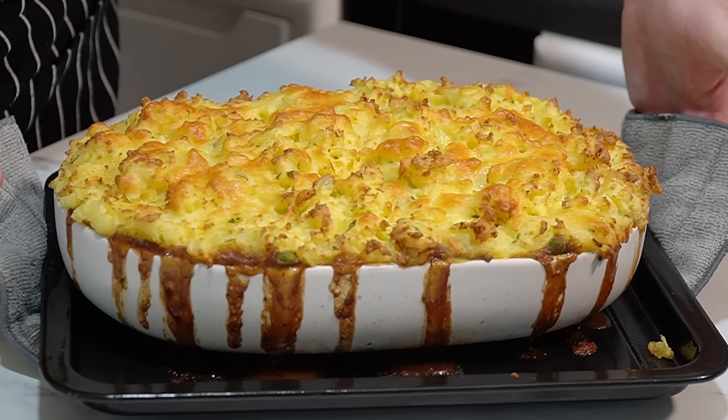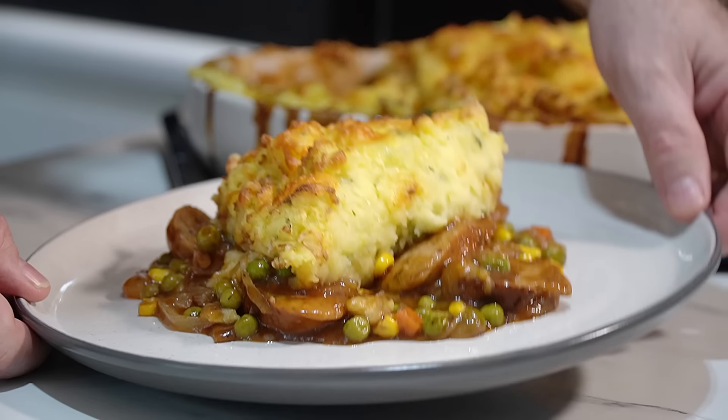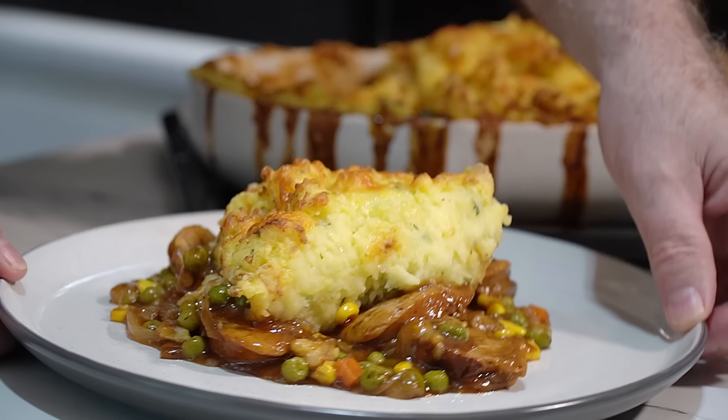That looks absolutely fantastic — oh come on, what's not to like about bangers and mash pie! Hi everyone, welcome to Backyard Chef, I'm Rick. Today we are doing sausage and mash pie.